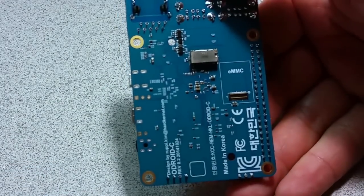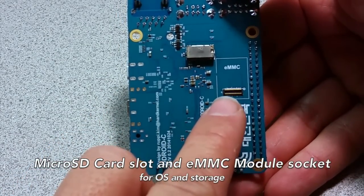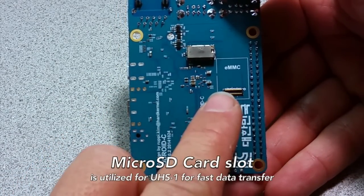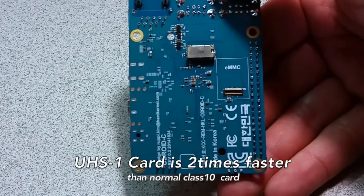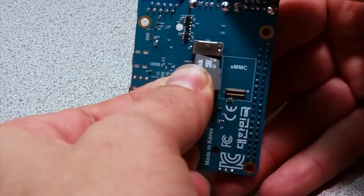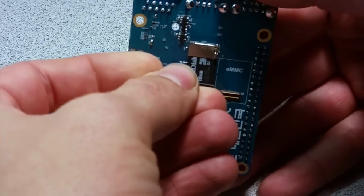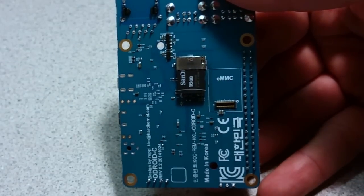On the opposite side of the board is a microSD slot and an eMMC socket. The Odroid C1 was designed to utilize the newer UHS-1 specification, which is about two times faster than a normal Class 10 card. The microSD card is very easy to insert, and the eMMC module is also very easy.